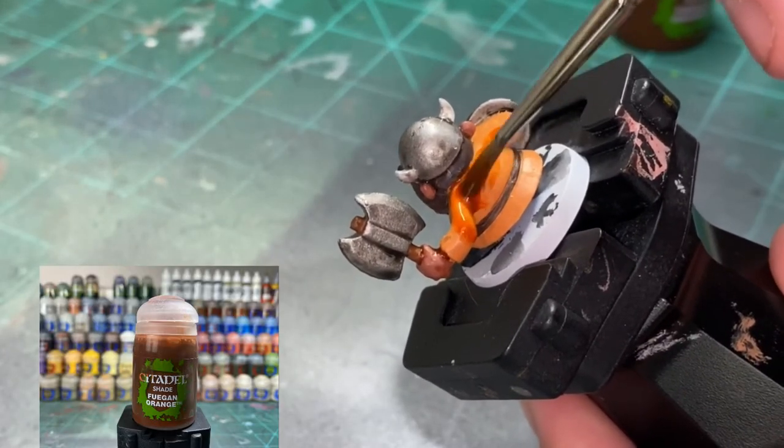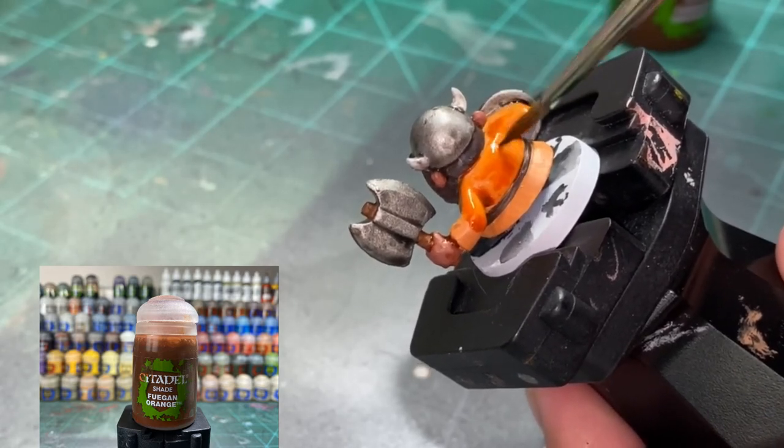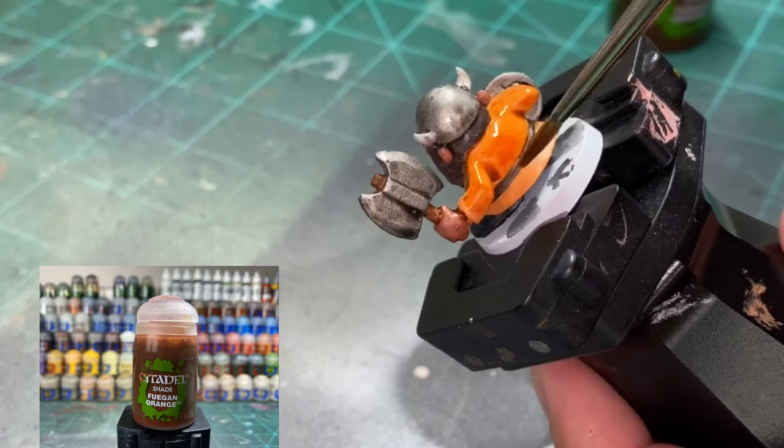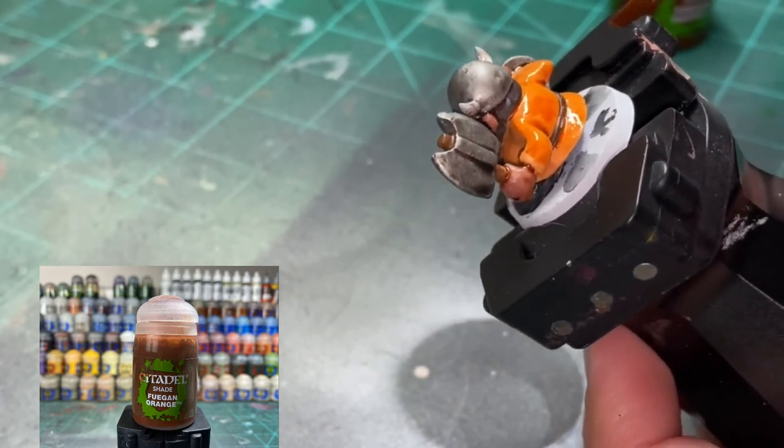For the orange we're going to be doing Fuegan Orange. Just go over that entire thing, and if you get a little bit in excess not a problem - you ain't going to notice a difference. Pretty easy.